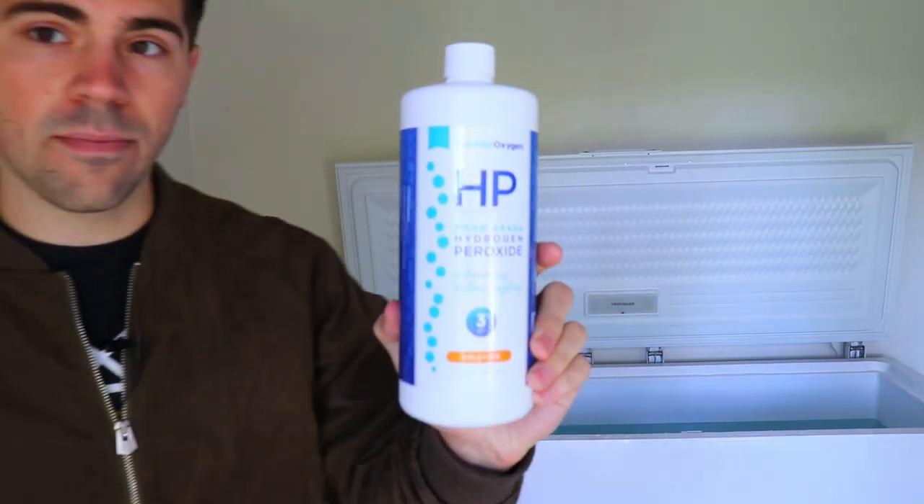Then on top of that, you're going to want to make sure that you have some kind of food grade hydrogen peroxide. This keeps the water clean so you don't have to flip through new water every week. You're going to pour a few cups of that in there. This is the brand that I like to use — pretty easy. Pour a bit in there as soon as you fill up the cold tank and you'll be all set.